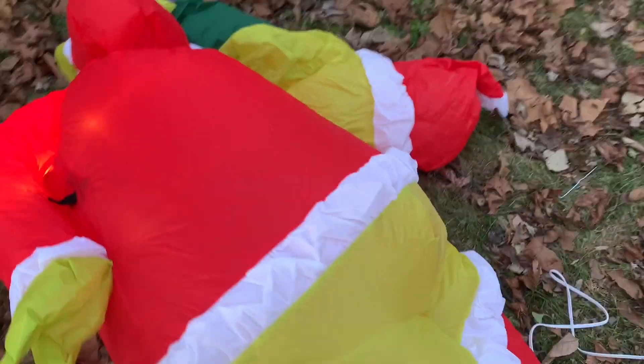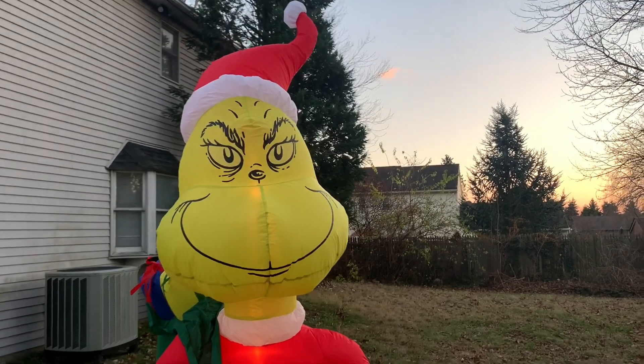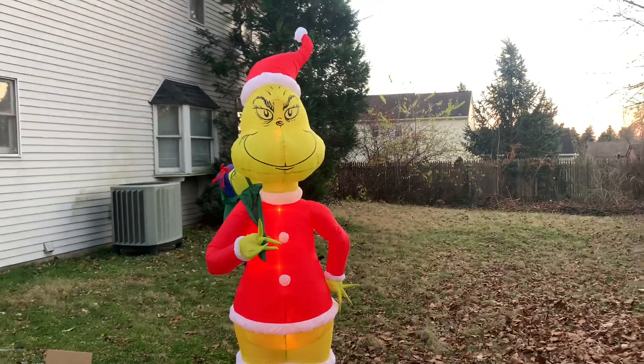Let's plug it in. It's pretty windy out, so this might fall over. There it's finally almost inflated up — there it is. Let's put a stake in it so it doesn't flip around. So here it is inflated in the daytime. The face on this is a lot different than what Home Depot has on their website — it looks really bad on their website, but when you actually get the inflatable it's completely different.